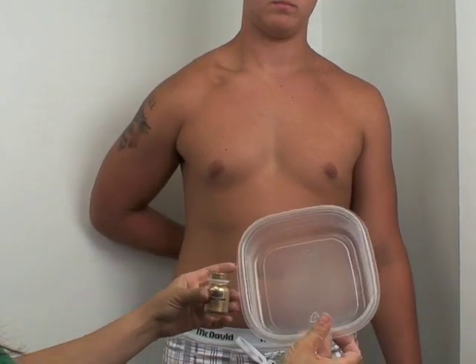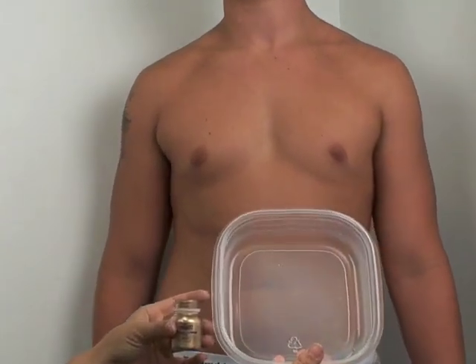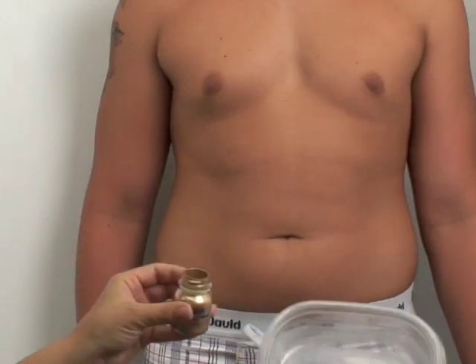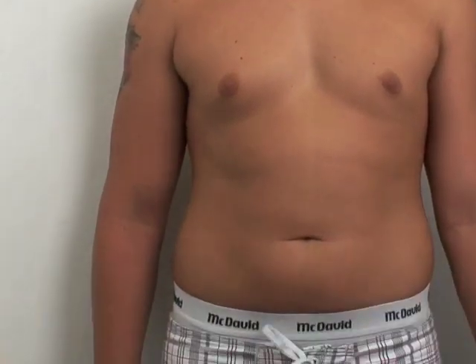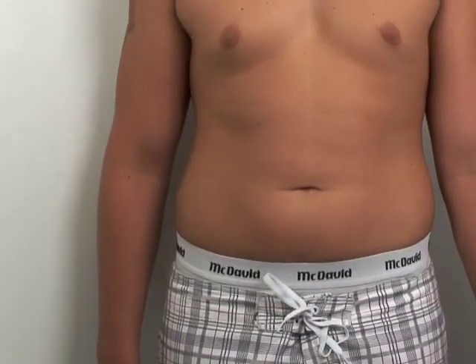So what I do is I take a Tupperware and then I just pour a little bit in there — maybe like a teaspoon, maybe even less. Then I take the mixing liquid.